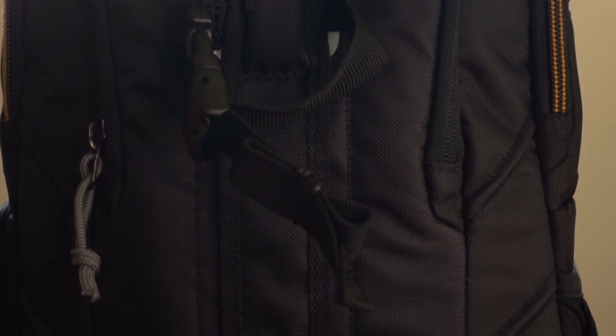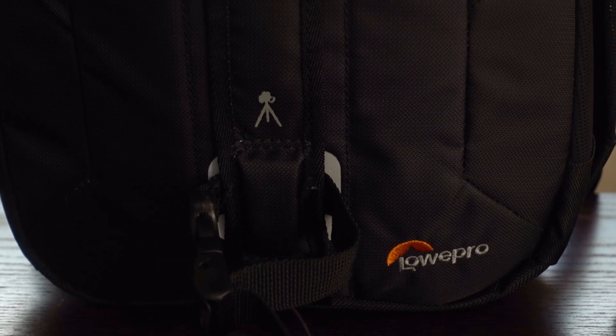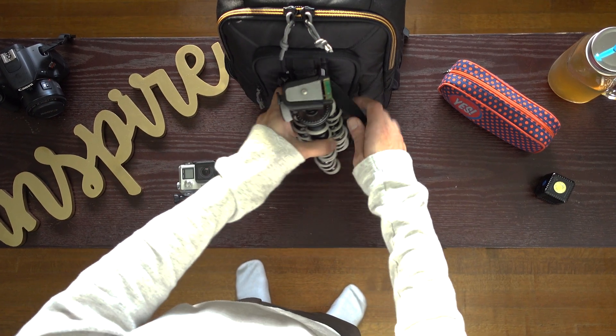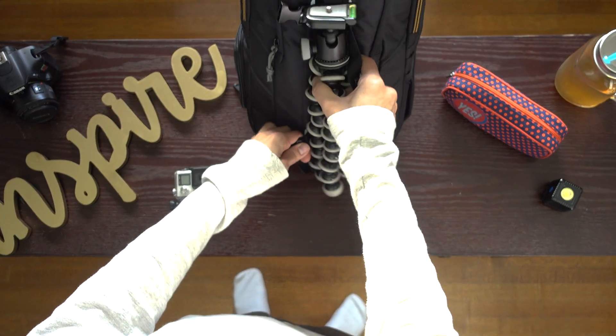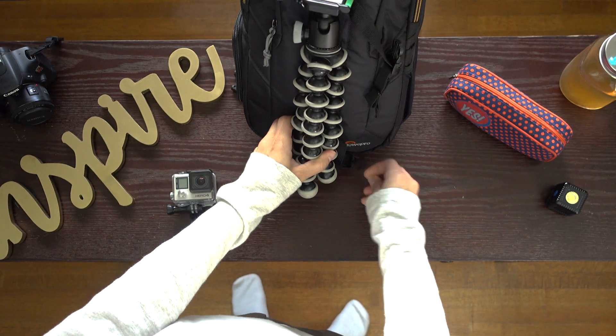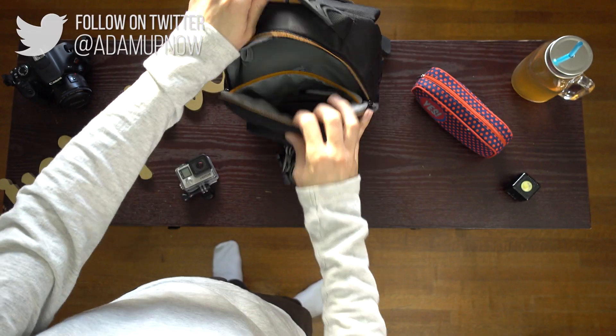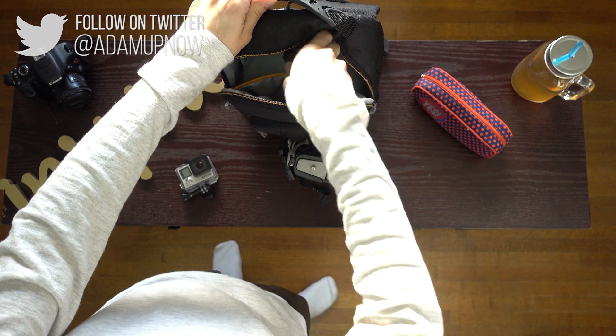This camera bag is great for mirrorless cameras, but if you want, you really could fit a small DSLR. It comes with a tripod holder, which I like, with extending clips, one vertical front pocket, one big compartment for storing miscellaneous things with meshing for small items, and a slot for filters.